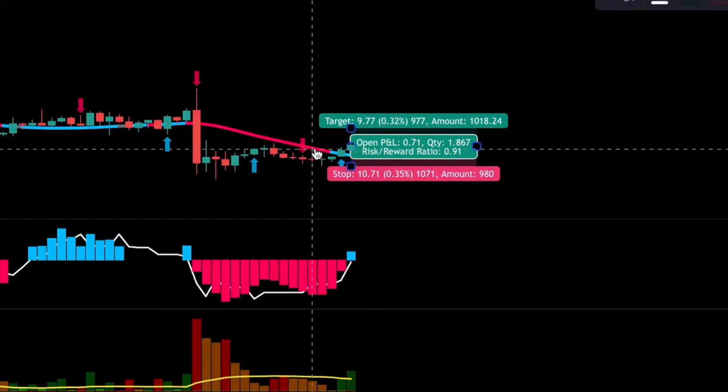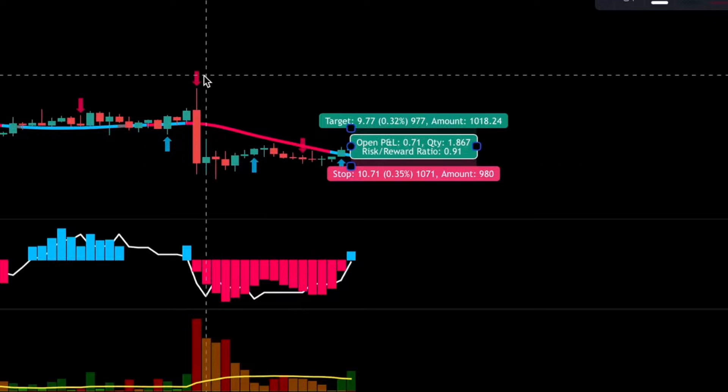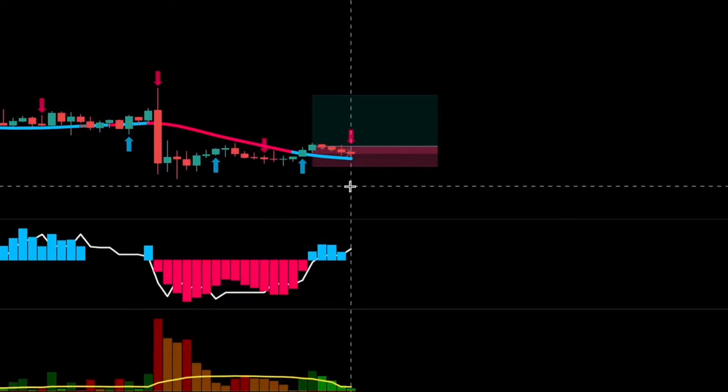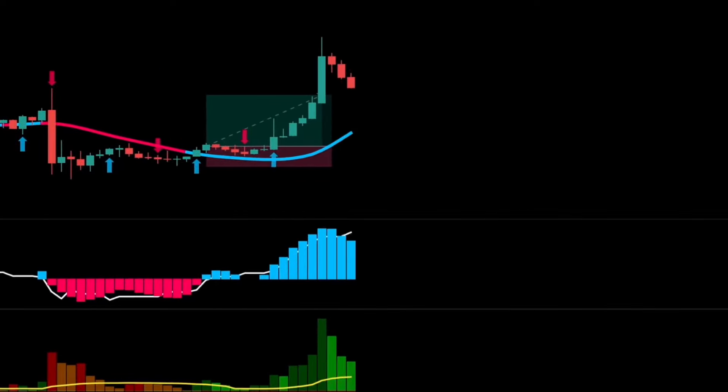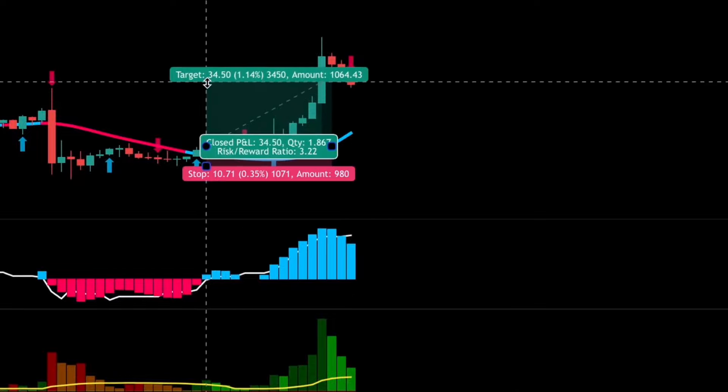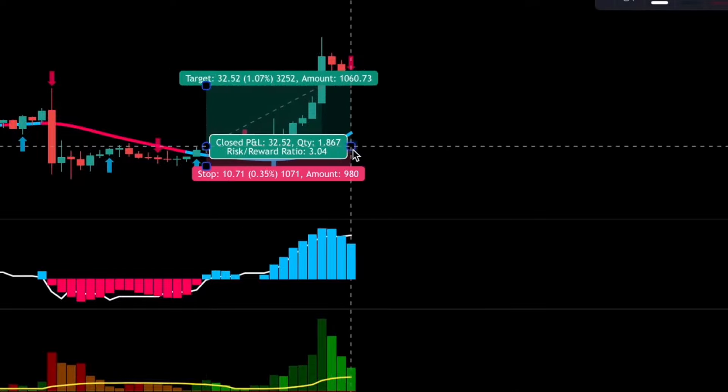Let me show you an example. We just had a red arrow, but this exit signal isn't valid because we're in a loss. Now we see a valid exit signal on this candlestick. Our risk-to-reward ratio is 3:1, so risking 2% of our account per trade, we could have made a 6% profit.